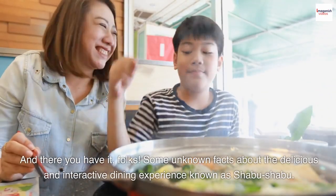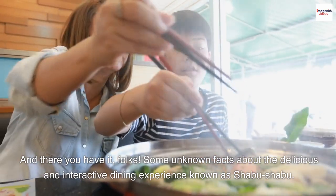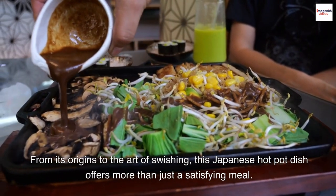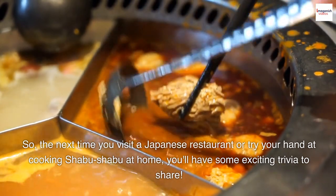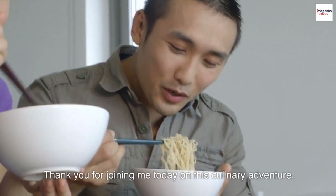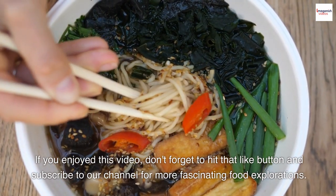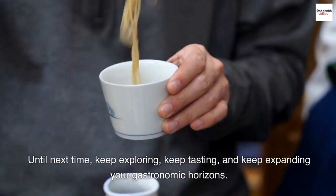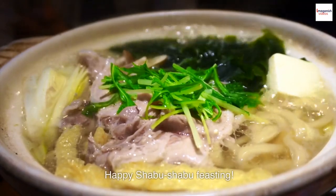And there you have it, folks — some unknown facts about the delicious and interactive dining experience known as Shabu Shabu. From its origins to the art of swishing, this Japanese hot pot dish offers more than just a satisfying meal. So the next time you visit a Japanese restaurant or try your hand at cooking Shabu Shabu at home, you'll have some exciting trivia to share. Thank you for joining me today on this culinary adventure. If you enjoyed this video, don't forget to hit that like button and subscribe to our channel for more fascinating food explorations. Until next time, keep exploring, keep tasting, and keep expanding your gastronomic horizons. Happy Shabu Shabu feasting.